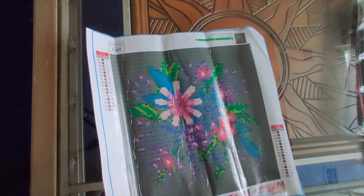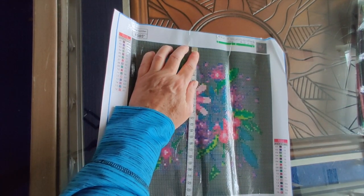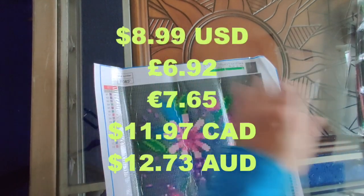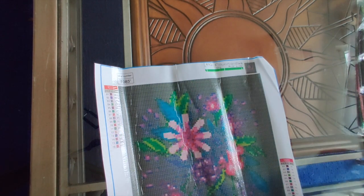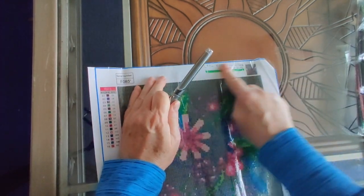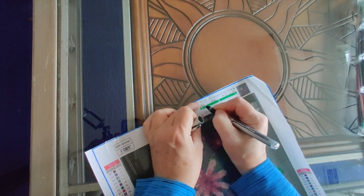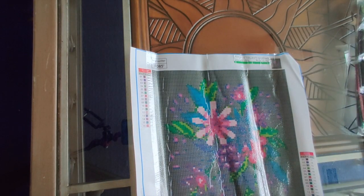It's advertised as 30 by 30 and the actual drill area is 24 by 24, so this is just a small diamond painting — probably about 12 hours to complete. The canvas has DMC numbers on it, which they always have for square drills. I don't think I've ever had a square drill diamond painting without DMC numbers. Let me angle this so you can see it with no glare.